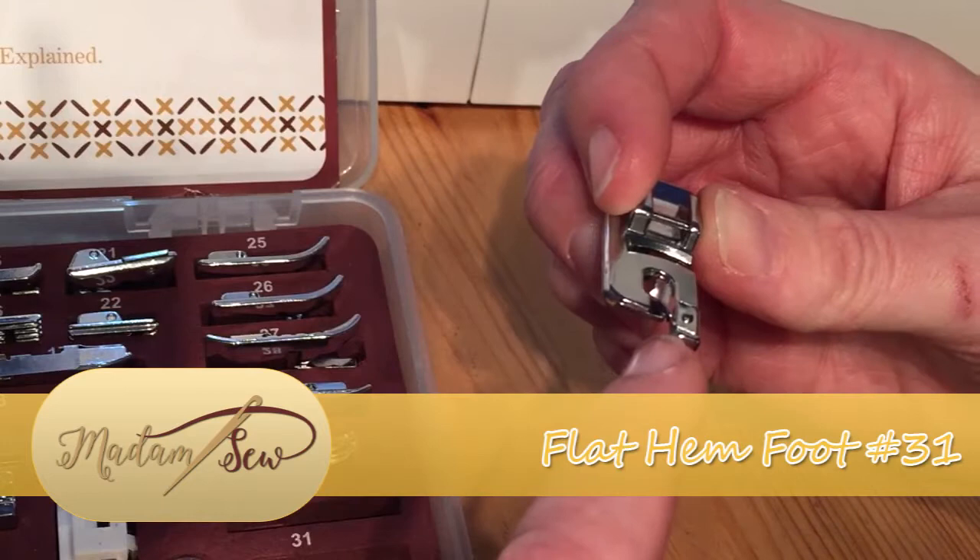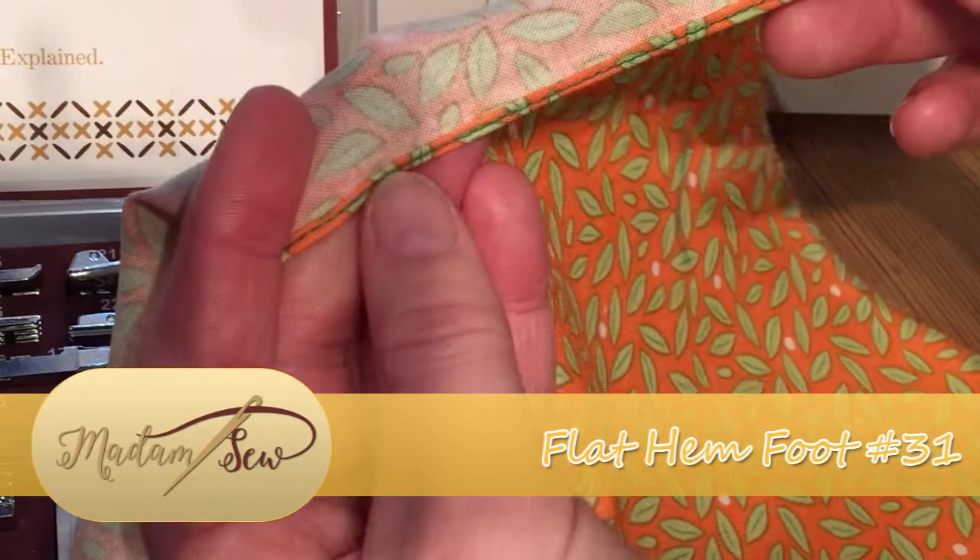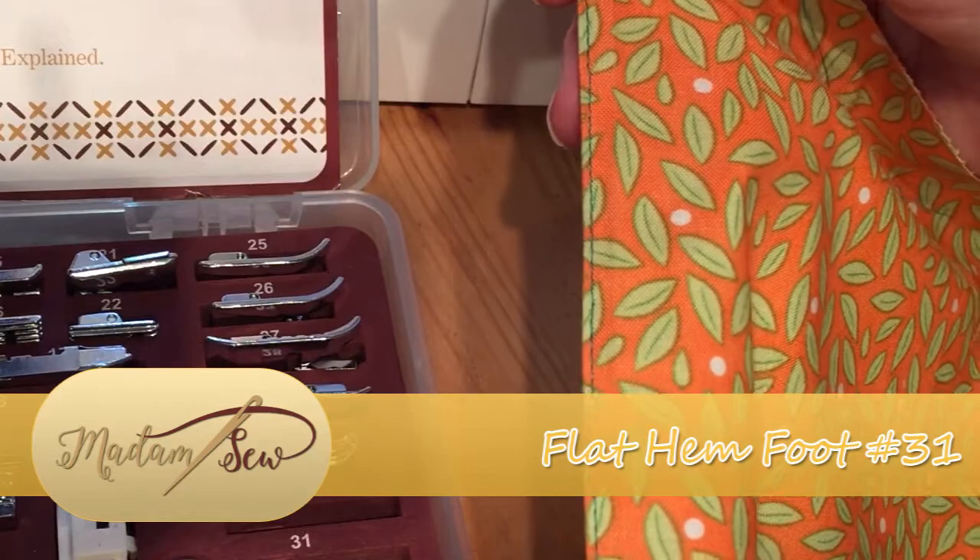It will roll around the scroll work at the front of the foot and you will end up creating a beautiful hem such as this, which is nice, flat, square and even, with your stitches running down the centre of the fold. So I will show you how that works.